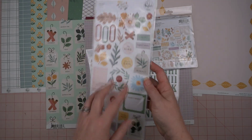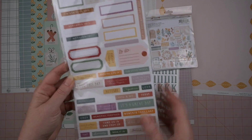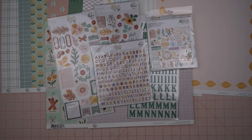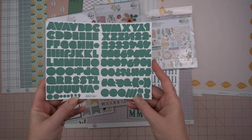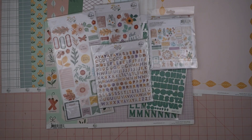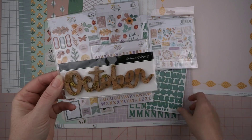I also have the cardstock stickers — it's got some labels and some little journaling spots. With mine, it was missing two of the little word stickers, which is a bummer. I've opened it up and looked for them and they're not just loose in the package, so that's disappointing. But sometimes it happens. I also brought in this teal alphabet from Studio Calico — it just goes absolutely perfectly with this collection.